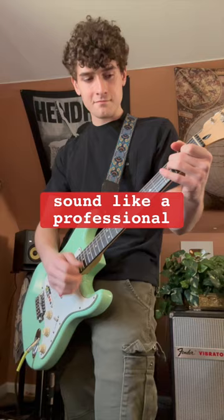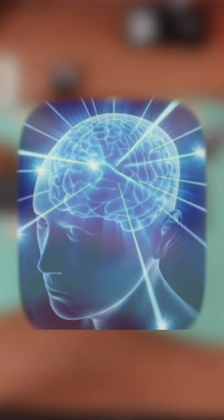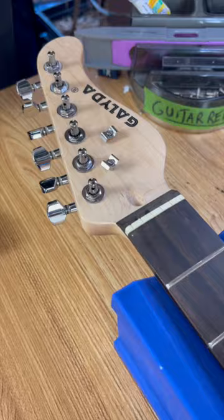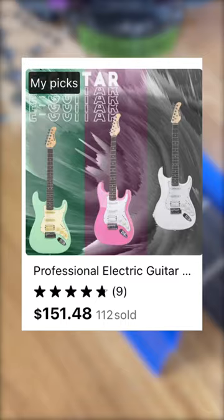How I made a Temu guitar sound like a professional Stratocaster for half the price. Have you heard that the human brain only uses 11% of its 100% capacity? That is you before shopping with Temu's affordable prices — and it also reminded me of this guitar.